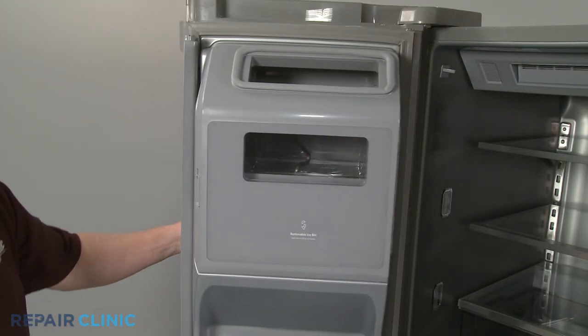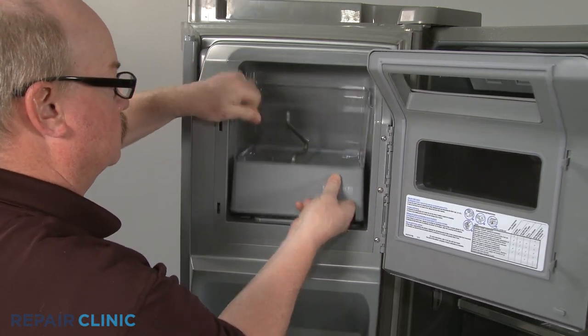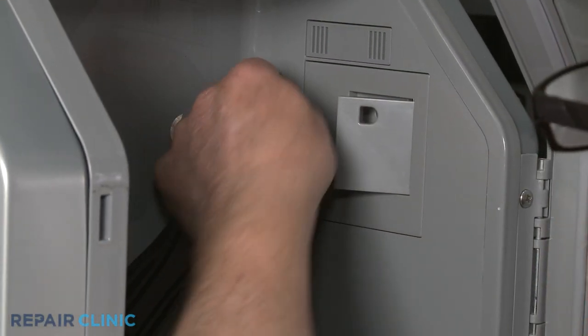Open the ice bin door and pull the latch to uninstall the ice bin. Use a putty knife to depress the upper tab to release the emitter board housing.